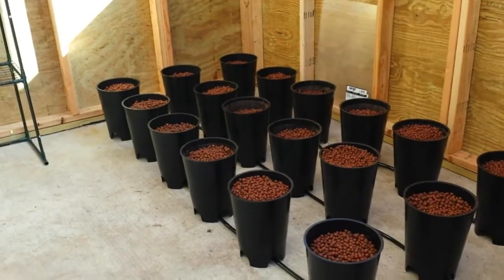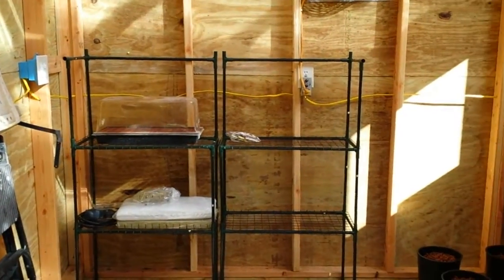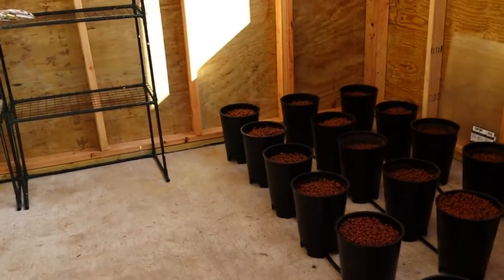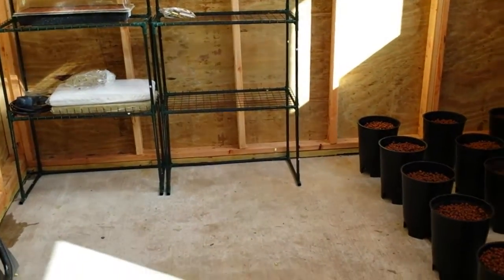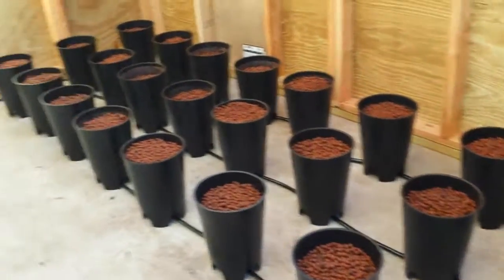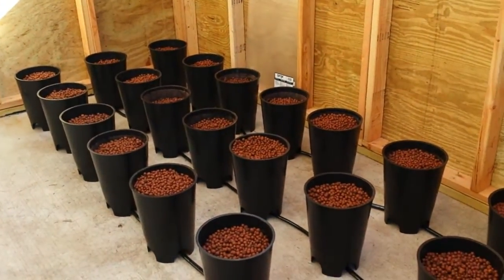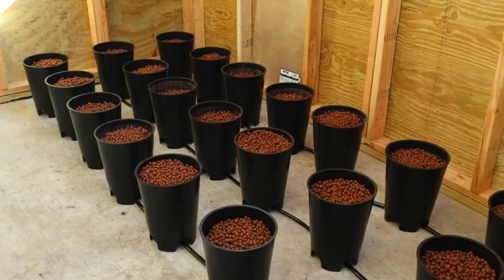We may eventually go back to aquaponics. Now that we've rebuilt this room, it's staying insulated pretty well, so I think it may be okay to put in like a 1500-watt heater and try it again under those conditions. But for right now, we're going to start everything with hydroponics to get things going quickly.